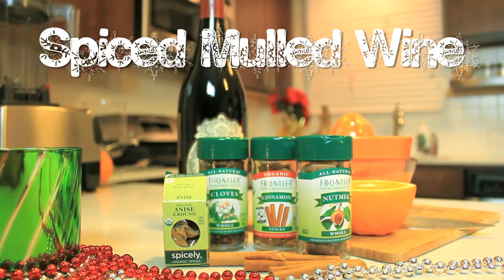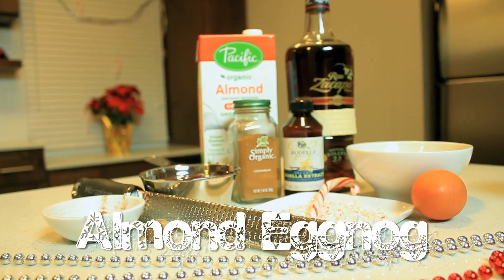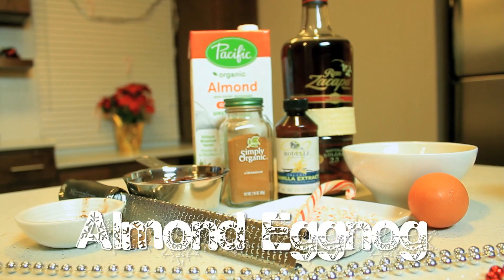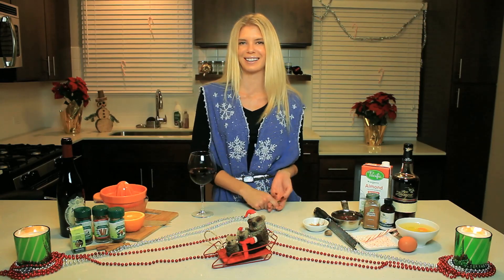The mulled wine will be a little later. First we're going to start off with eggnog. Now if you know eggnog, it's pretty heavy and dense, but we've cleaned it up so this eggnog is light, clean, and will make you feel great when you drink it.